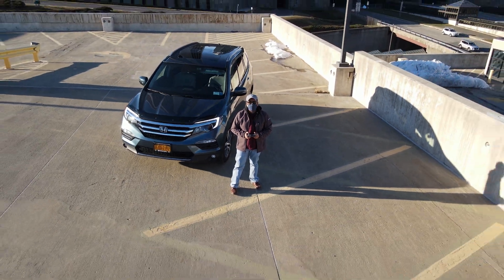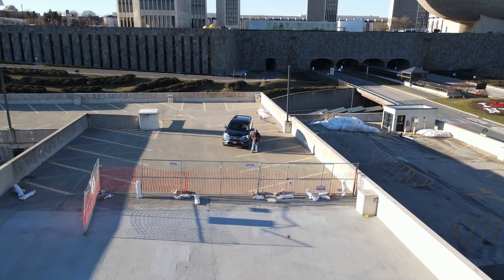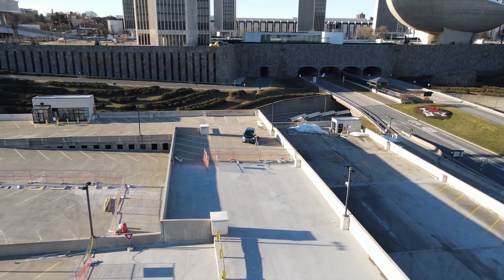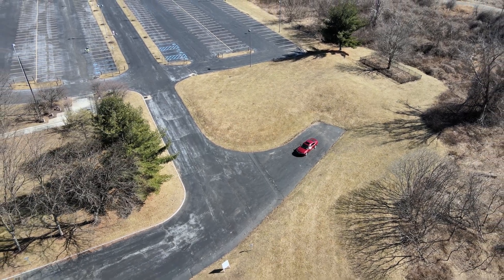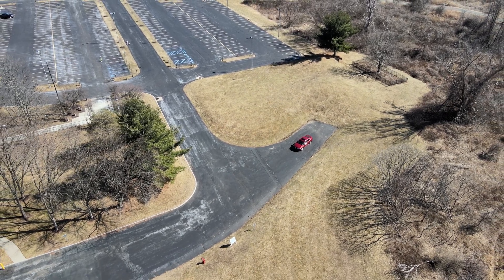Hi, welcome back. This is a quick tutorial on how to create the droney shot with your DJI Mavic Air 2 drone. These are the shots where the drone will focus on a subject and slowly fly backward and up in a constant angle while still focusing on the subject.